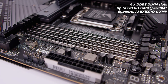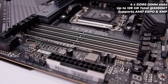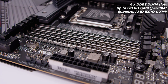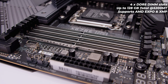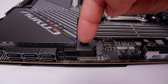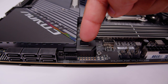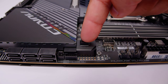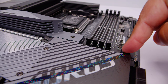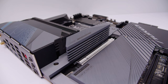This board supports DDR5 memory only, and will support up to 128 gigs of DDR5 up to 5200 megatransfers. That's what they're saying, but I've used faster memory and it's been no problem. A new feature on a lot of these boards is this little button — it actually opens up the top PCIe slot. We actually saw this with ASUS boards with Z690, so it's a nice little feature to help you open up the slots.